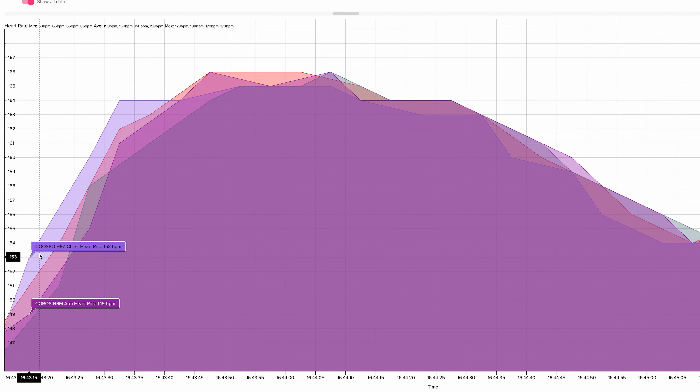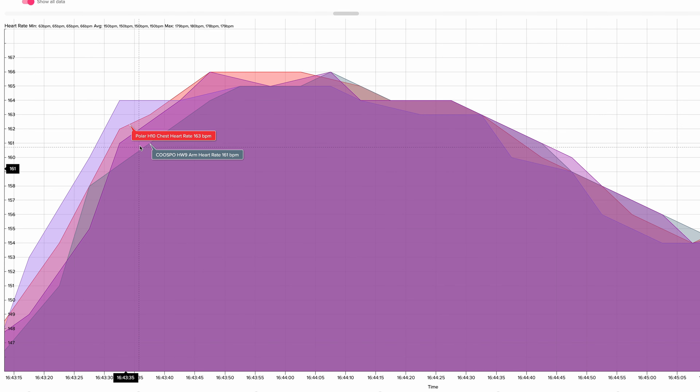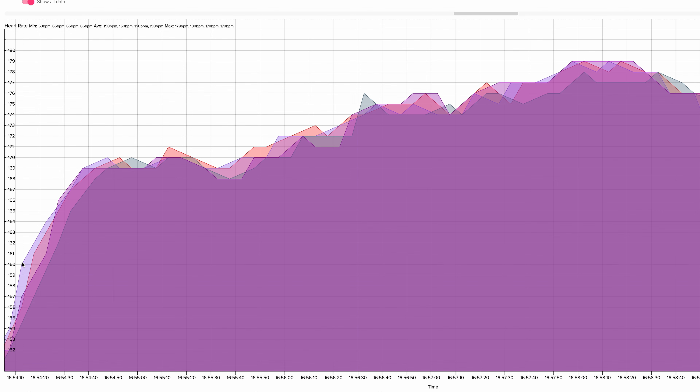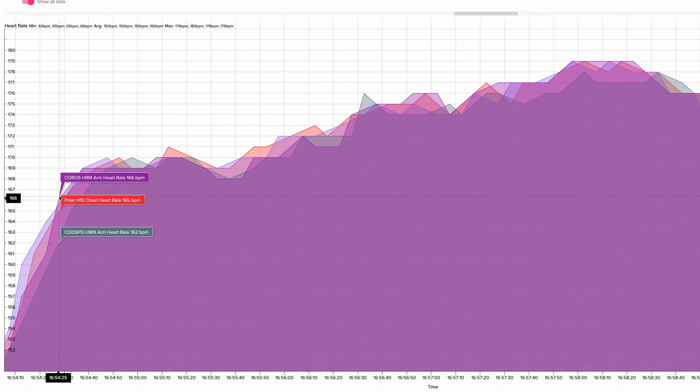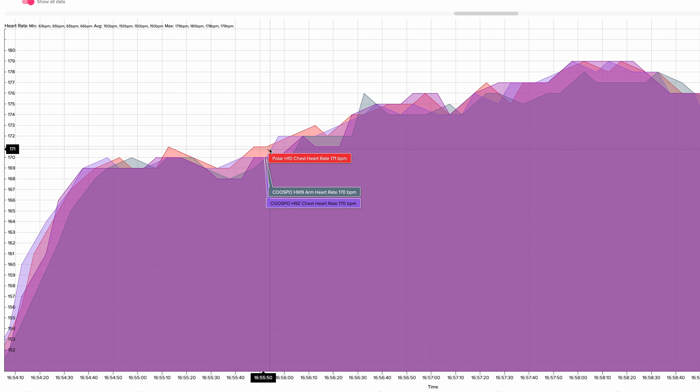After all my tests, based on the data, I think I can definitively say the Kuspo H9Z picked up heart rate fluctuations just a little bit quicker than the Polar H10 chest strap. Looking at the data, the H9Z responded the fastest, with the Polar H10 just a little bit behind. However, it should be noted that both appeared to be very accurate overall — one just picked up the data slightly quicker, and that was the Kuspo H9Z. On the same run, the Coros armband with five LEDs and four photo detectors picked up heart rate quicker than the Kuspo HW9 with two LEDs and one photo detector, which was not a surprise.